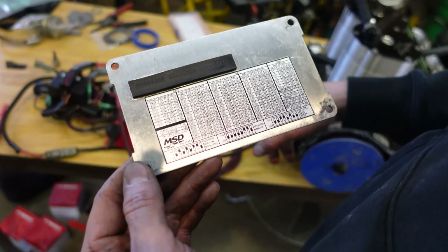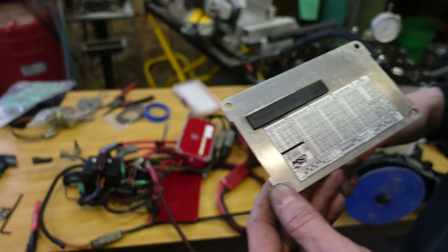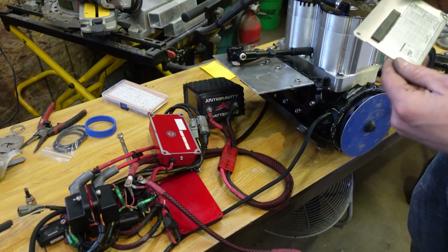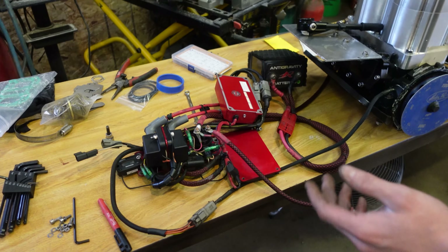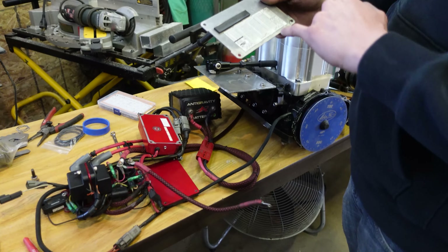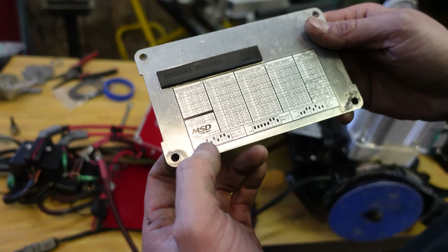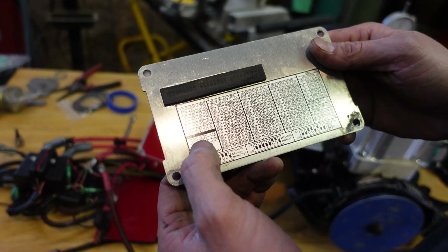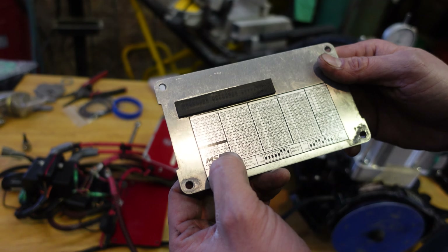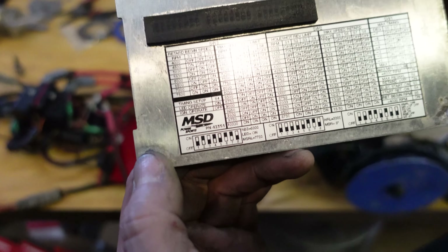First thing you'll do is set up your MSD as if it was in the ski, hook your battery up and all that stuff. So your MSD is fully powered — battery, ground to motor, ground to plate. The only thing not wired up is the starter. On your plate, go to Switch 3, and S4 is your timing setup. It's got LED and ignition to operate. When it's off, it's running your ignition. When it's on, it's running an LED light.